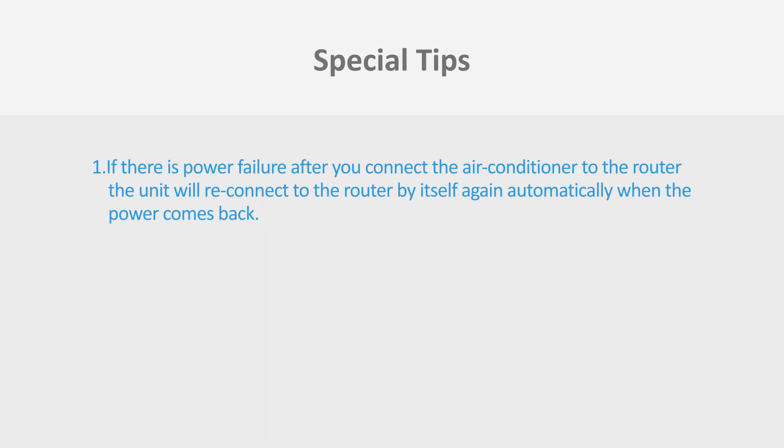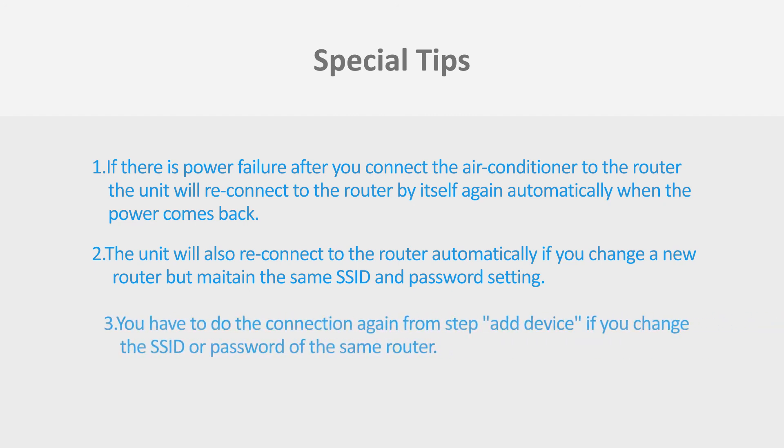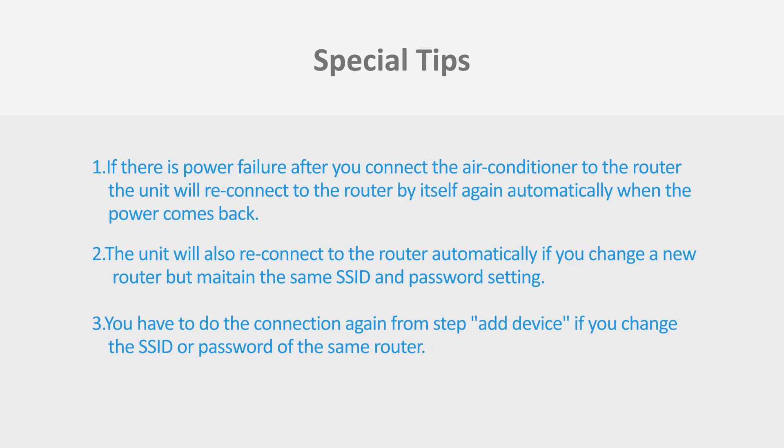Special tips. First, if there is a power failure after you connect the air conditioner to the router, the unit will reconnect to the router by itself automatically when the power comes back. Second, the unit will also reconnect to the router automatically if you change to a new router but maintain the same SSID and password settings. Third, you have to redo the connection from the Add Device step if you change the SSID or password of the same router.